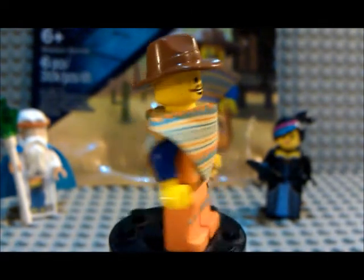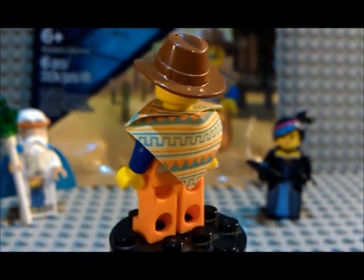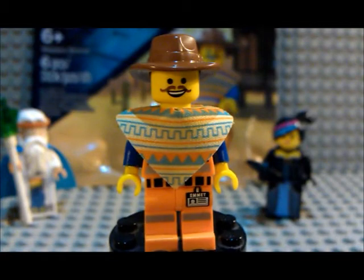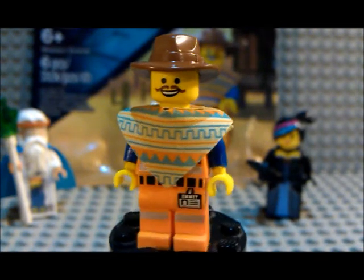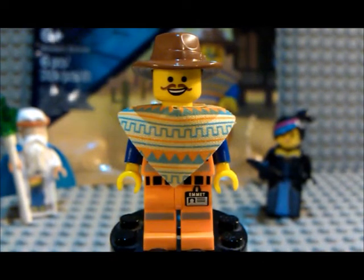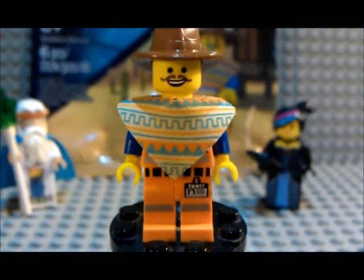I'm really glad I got this for free. I didn't have the money to buy the game so it was pretty nice that I got it anyway. That's all I have for today guys — be sure to subscribe, leave a comment, like the video, and as always, thanks for watching.